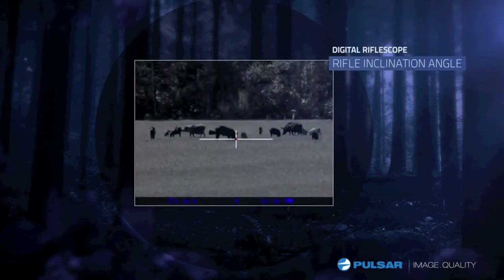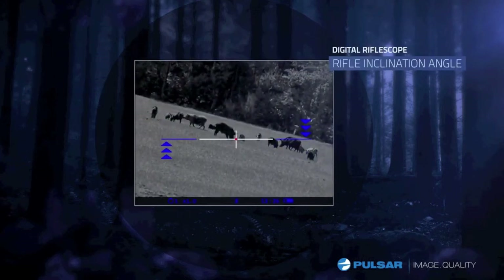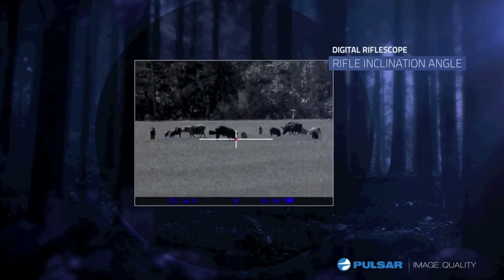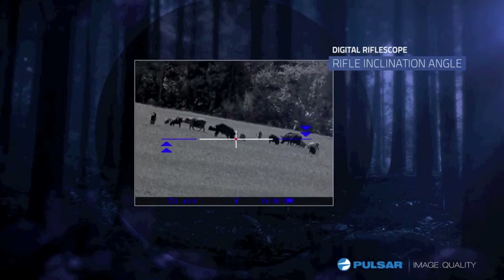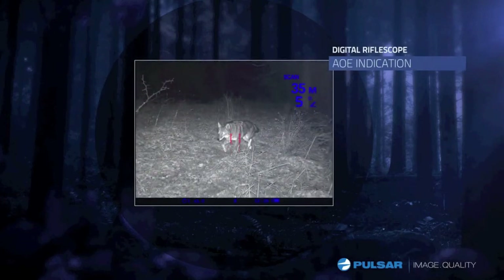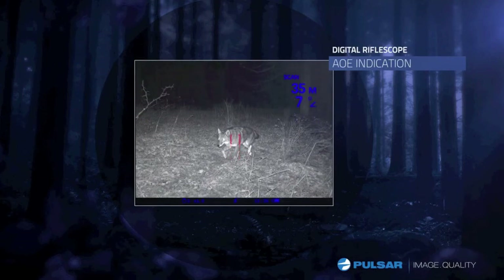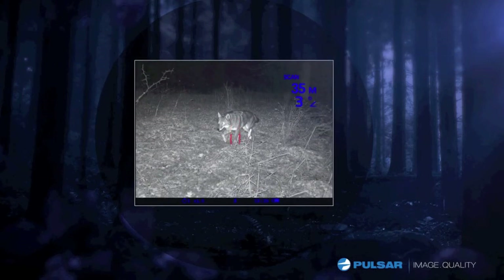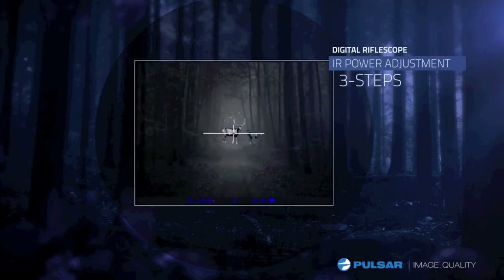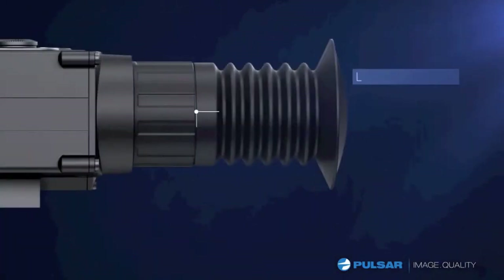With precision rifle positioning in mind, the Digicide LRF will help to keep the rifle vertical even with little or no point of reference. The Digicide LRF measures the angle of elevation, calculating the true distance between you and your target.